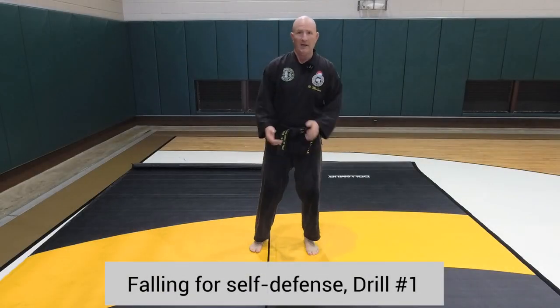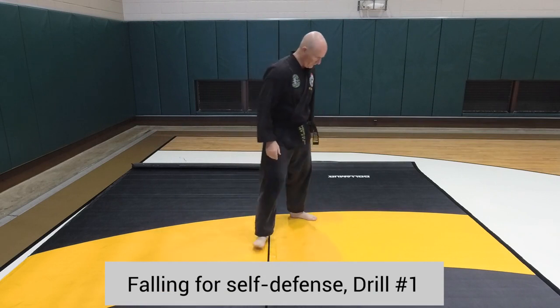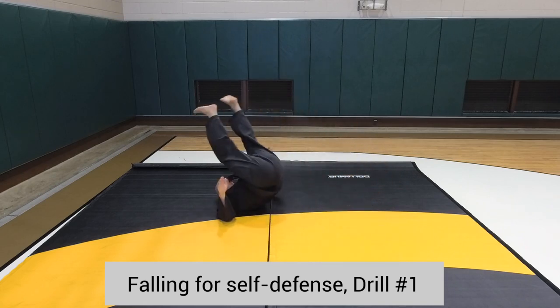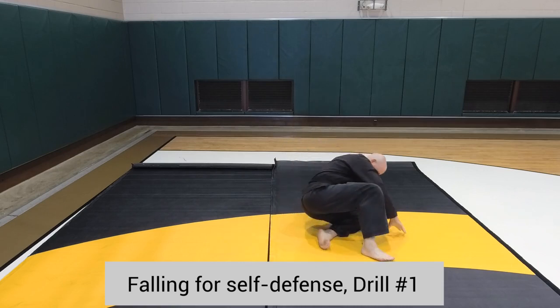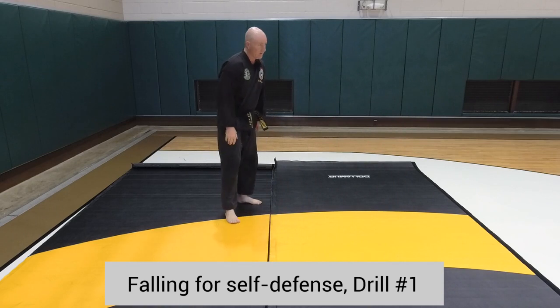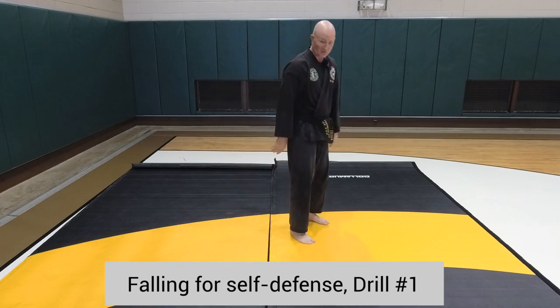How to fall and protect yourself. From falling, sitting down, falling, getting up this way. Instead of just getting up touching the ground like this, someone knocks you down. There's enough room to get up moving forward. You can practice this type of drill.